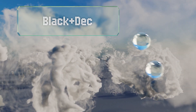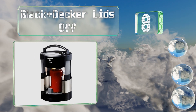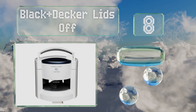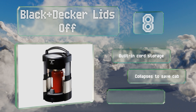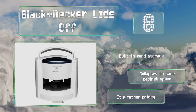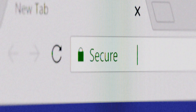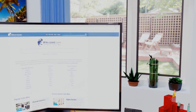Coming in at number eight, simplify the process of releasing the most difficult sealed caps using the electrically powered Black and Decker Lids Off. Its lower turntable and sturdy upper housing will accommodate almost any container up to four and a half inches in diameter and up to eight inches tall. It's equipped with built-in cord storage and collapses to save cabinet space. However, it is rather pricey.